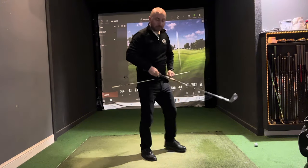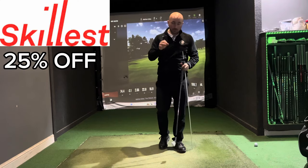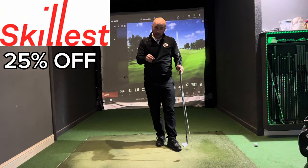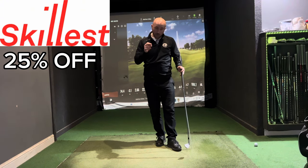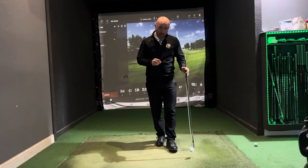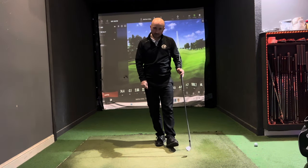Hope you found that useful today. If you would like a more tailored approach to your game, check out my Skillest profile in the description box below, where you can get 25% off an individual lesson or a monthly program. As always, please like and subscribe, post any comments down below — look forward to seeing you again very soon.